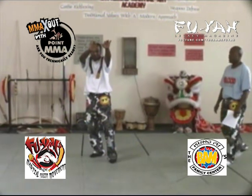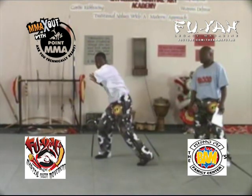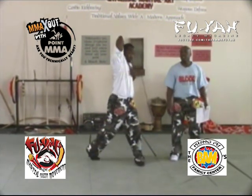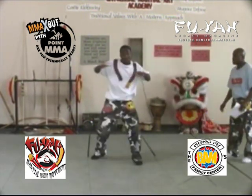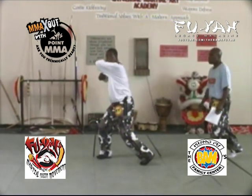Ready, begin. Round and back, round and back, up and down, up and down — move, pop, boom, pop.